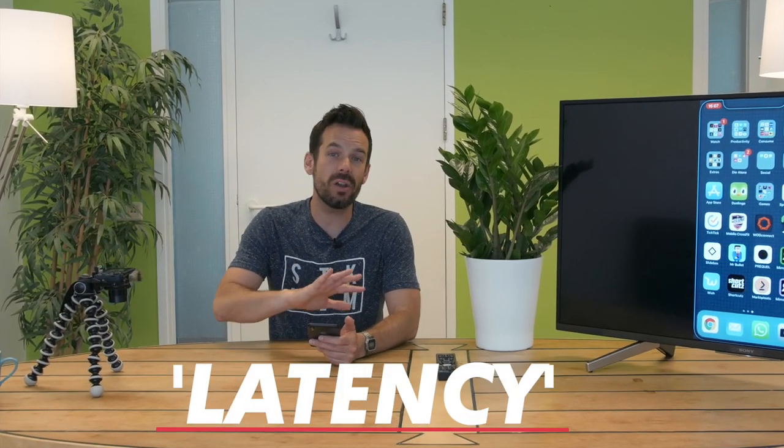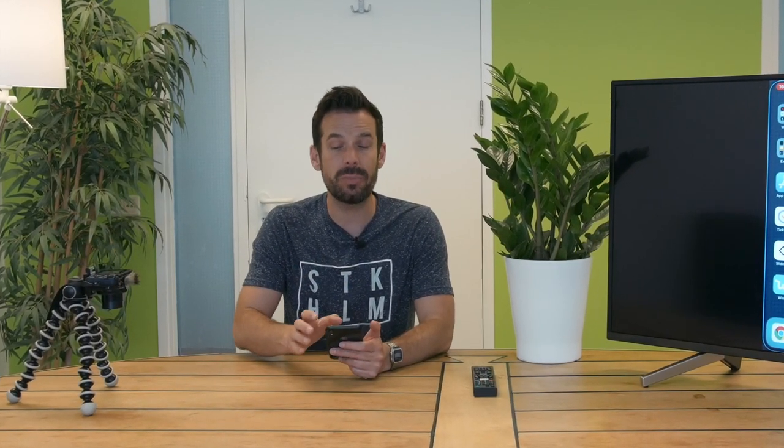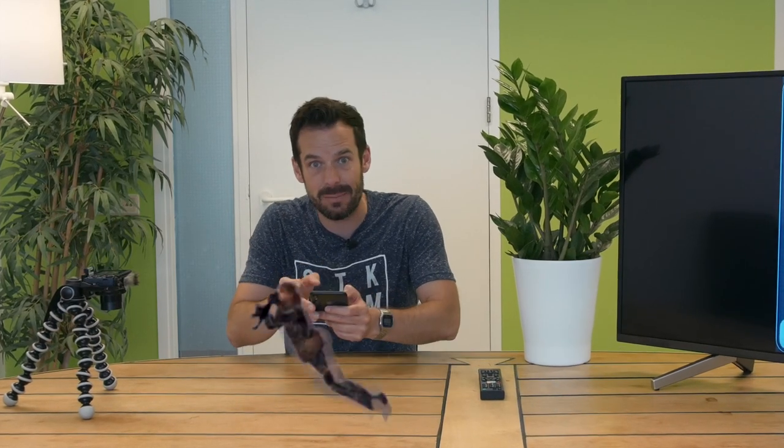It should only be one to three seconds, which means it's fine for looking at photos, presentations, and videos. But what it does mean is that you won't be able to do high-intensity gaming on your phone and mirror that to the TV.